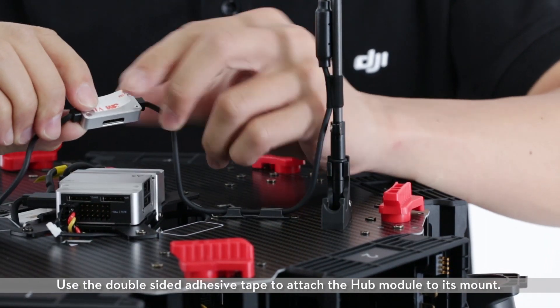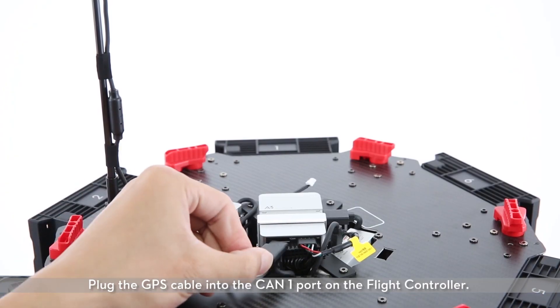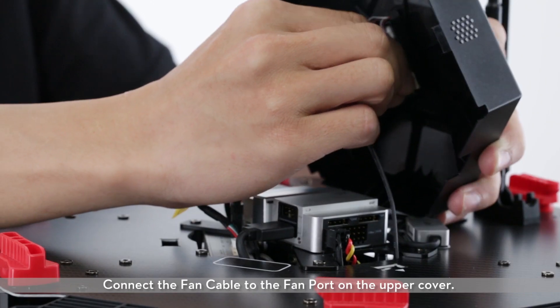Use the double-sided adhesive tape to attach the hub module to its mount. Plug the GPS cable into the CAN-1 port on the flight controller. Connect the fan cable to the fan port on the upper cover.